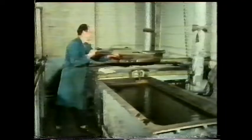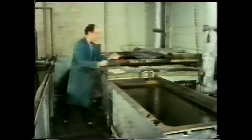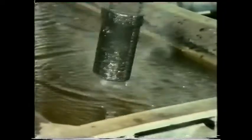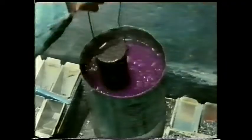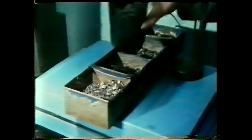After half an hour they're removed from the bath and quenched in cold water. This sequence of heating and rapid cooling softens this particular material. After quenching they're cleaned by being dipped into methylated spirits, then stored in a fridge until they're needed — this slows down the age-hardening process.